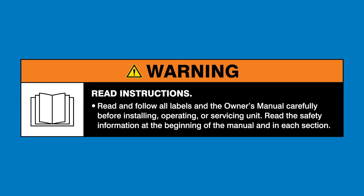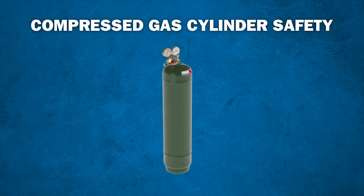Read and follow all labels and the Owner's Manual. Let's walk you through how to safely handle compressed gas cylinders.